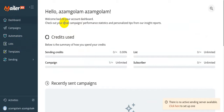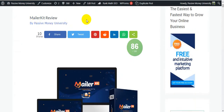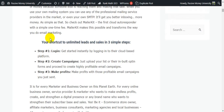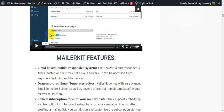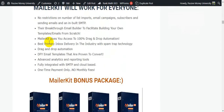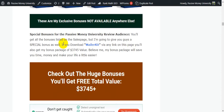I will give you $3,745 in bonuses — believe me, my bonus package will save you time, money, and make your life a little easier. I'm going to jump on my blog, Passive Man University, where I wrote the full review about MailerKit. There's lots of information: what MailerKit is all about, how it works in three simple steps, the complete product overview, a demo, FAQs, what MailerKit can do for you, who it will work for, and the bonus package including vendor bonuses and my exclusive $3,745 in bonuses that I will give you totally free.